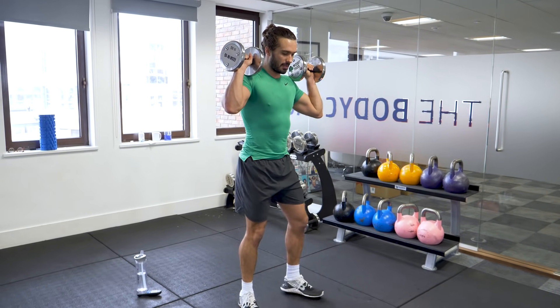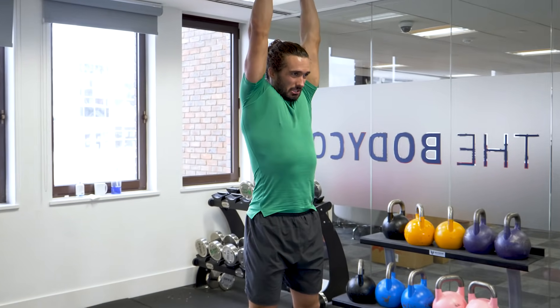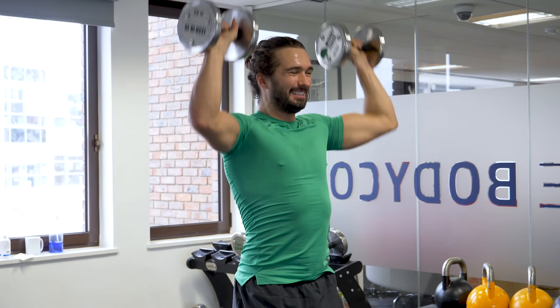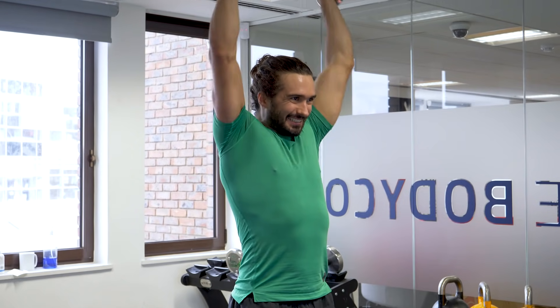We're now going to go on the shoulder press, 10 reps. Come on. 1, 2, 3, 4, 5, 6, 7, 8, 9, 10. Good effort.